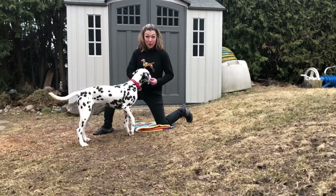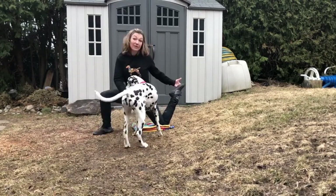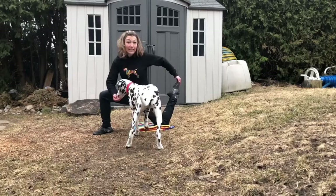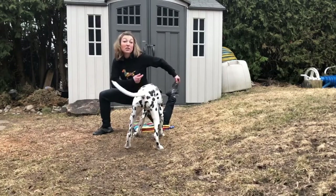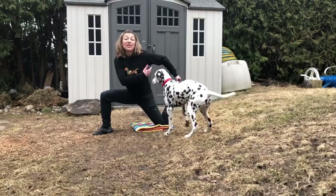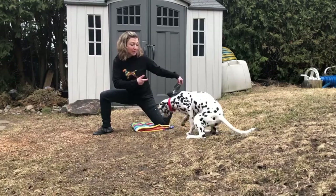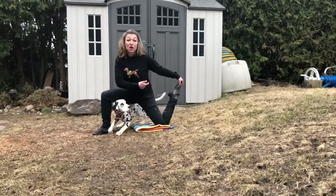First, you're gonna start this trick on the ground. You're going to create the hoop between your arm and your foot. You can either hold your foot upside down like this, or I prefer it like this because that gives me a greater hoop area depending on the size of your dog, and also it encourages me to keep my arm upright and in a curved position. The more your arm comes down, the less space there is for the dog to go through.